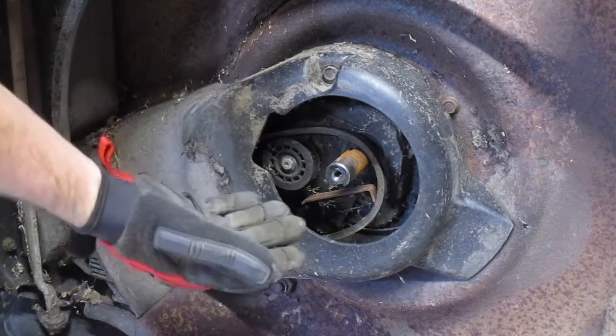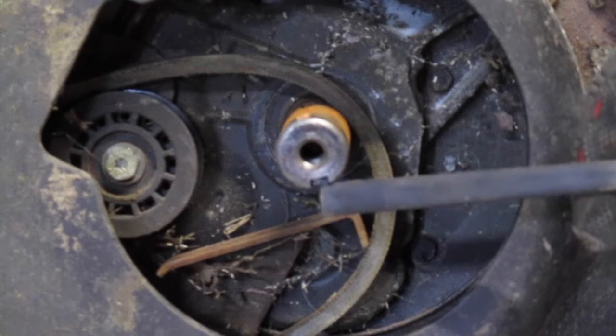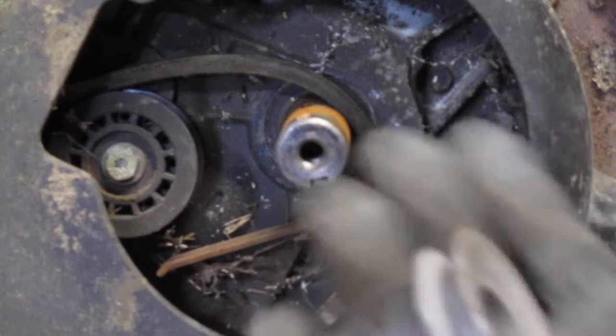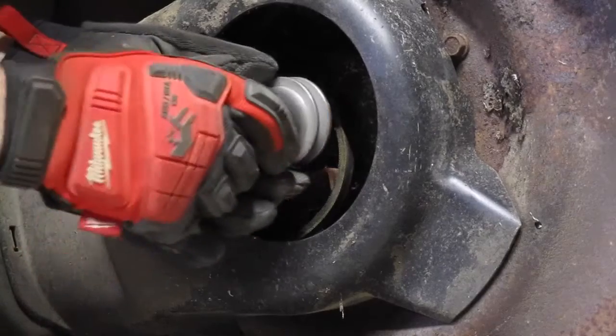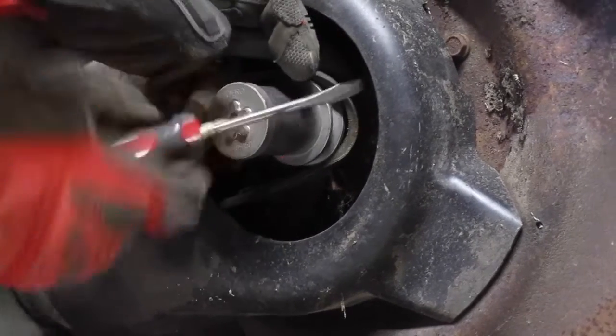From here it's basically the reverse process, but there's one thing. You'll notice there's a notch right here in the output shaft. You want to line that up with the notch inside of your new adapter, otherwise it won't slide on. So go ahead and line that notch up, and use a screwdriver to help get the blade around the new pulley.